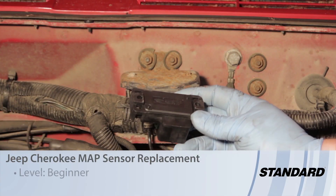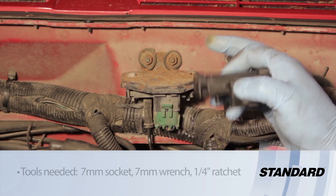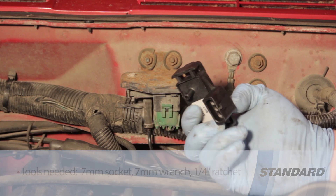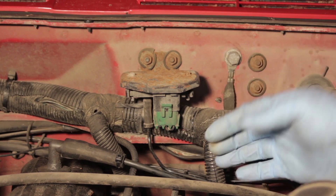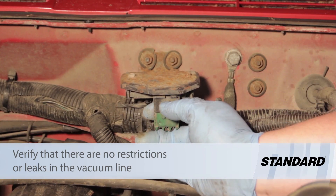Let's go ahead and replace the MAP sensor, or manifold absolute pressure sensor, on this Jeep Cherokee with a four liter engine. It's relatively straightforward and easy to access. We've got a three wire connector and a vacuum hose connected directly to the intake manifold, so it can monitor engine vacuum and determine the load, knowing how much fuel to add to the air fuel mixture.